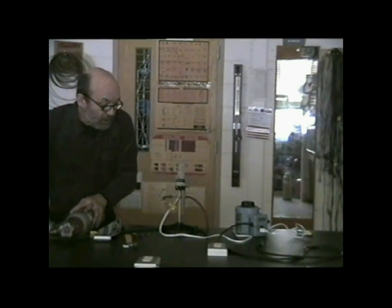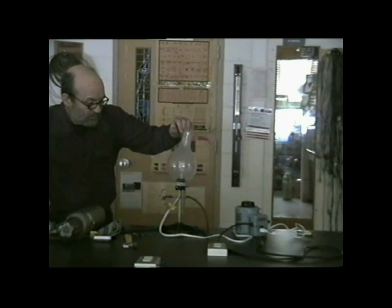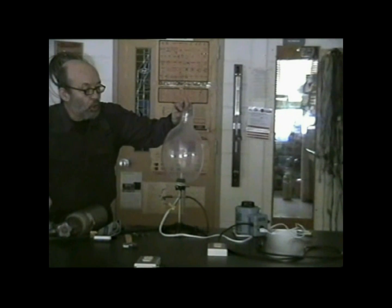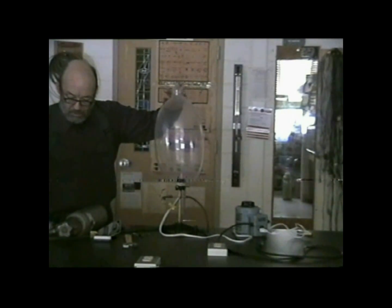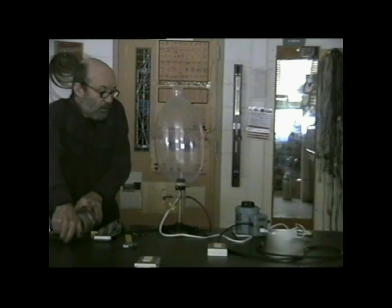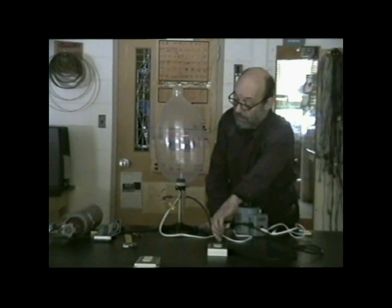So I'll just get that nice and securely fastened. And now let's blow up the condom. I don't want to blow it all the way up because if I do, I know that it'll burst. Back there seems to be optimal. Turn off the hydrogen supply.